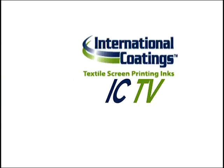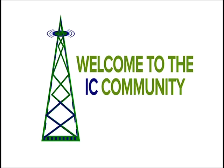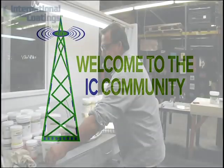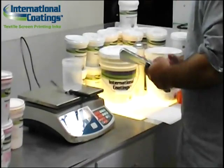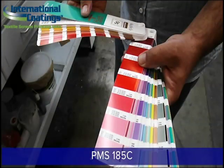Hello, this is Keith Stevens with International Coatings, and today I'm going to be demonstrating how to mix a Pantone color using our Ultramix 7500 Color Concentrate Series. The color we are going to mix today is Pantone 185C, and it's a coated color, meaning it's going to have a glossy appearance.